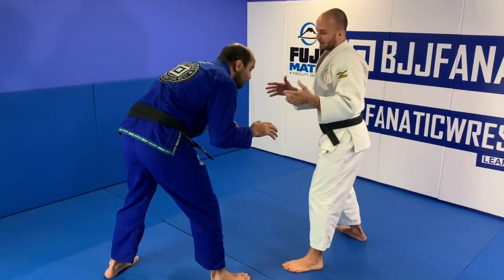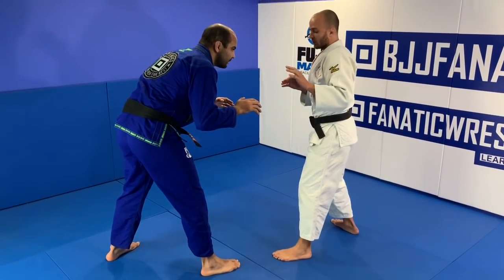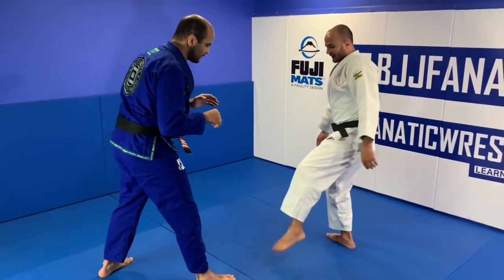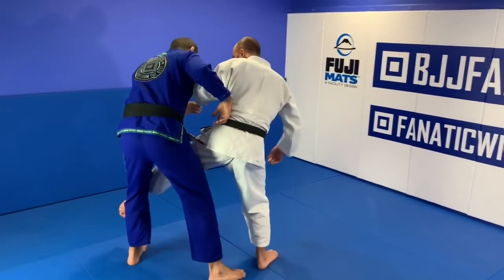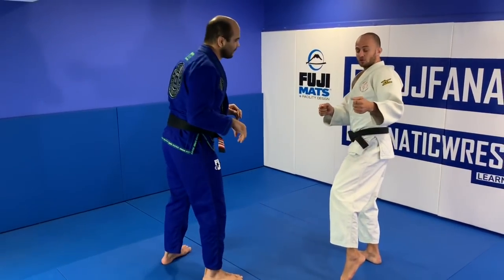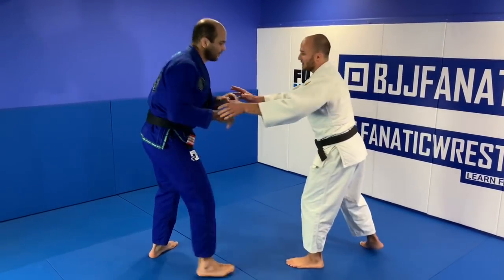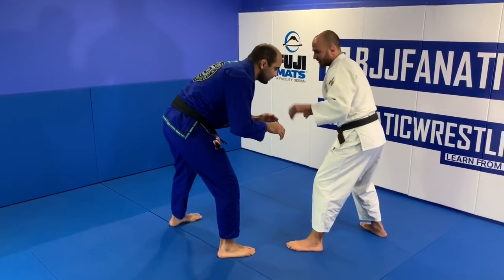If I'm fighting against a jiu-jitsu fighter and he's bending, I would grab and not let him have the chance to pull guard. I'd kind of jump — using my leg like in fencing — something super quick and fast to attack directly with a hook. Even if the guy wants to pull guard, it's too late because my leg is already inside. So from here I grab super fast.